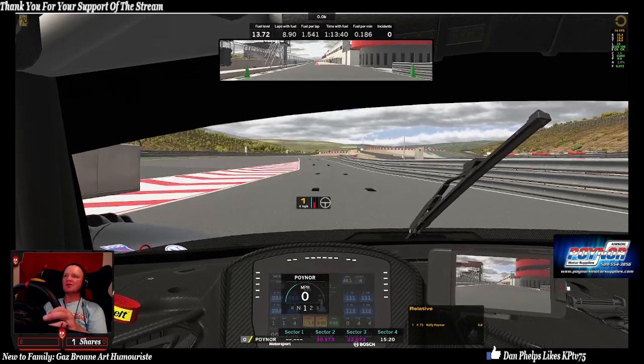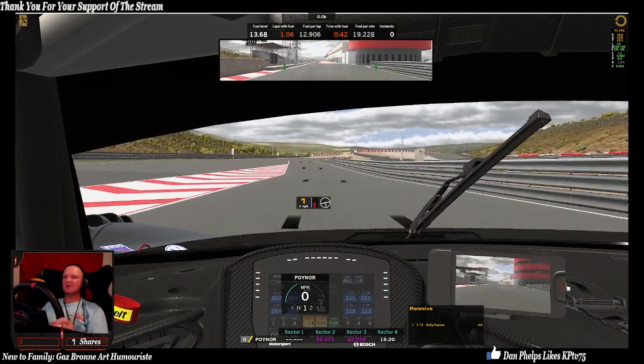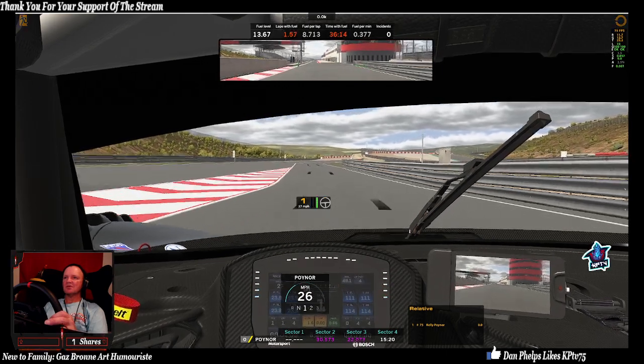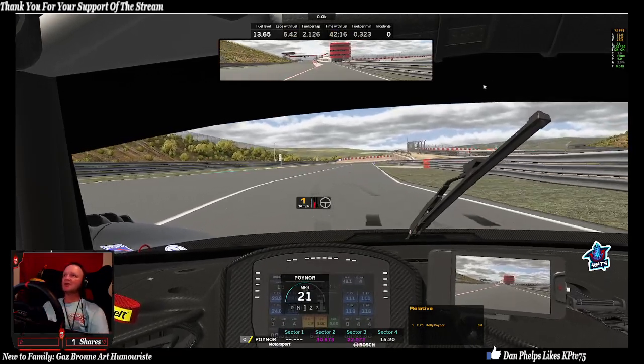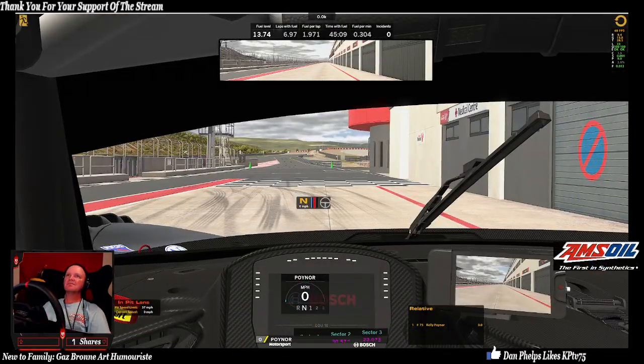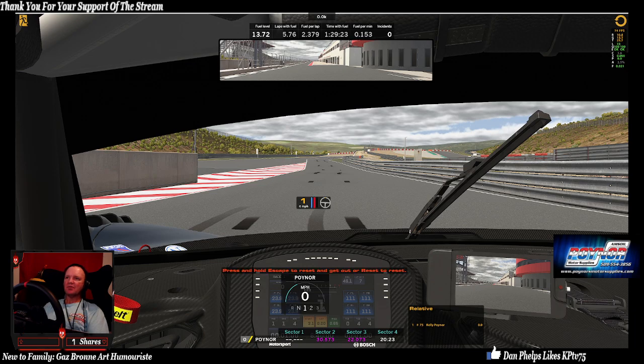So this is a standard start. If you start like this you're just going to burn them off like that. Back to the start — so the bite point: see the little blue line that's next to the light blue right there, see how it drops a half.